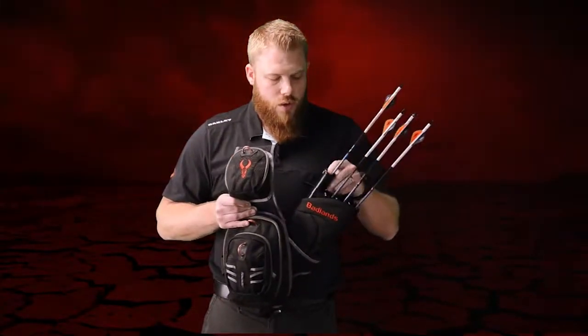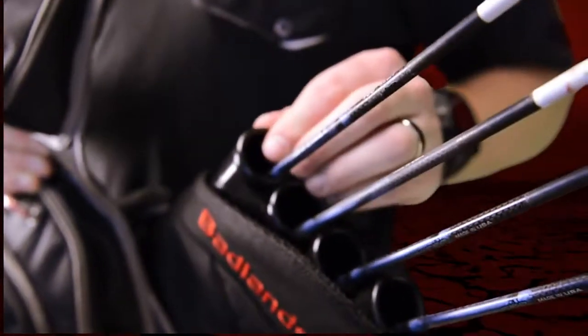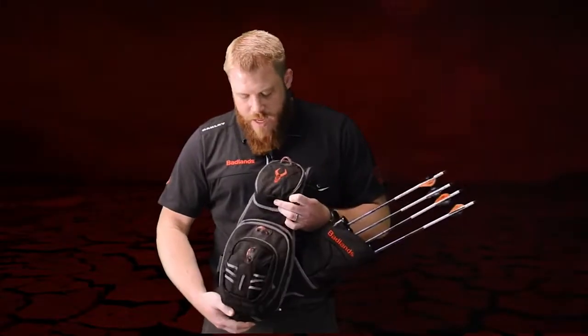You have four aero tubes, removable individually — you can remove the whole thing or one at a time. Plenty of storage for all the arrows you want to carry. This is the Badlands Quiver, available in black and camouflage.